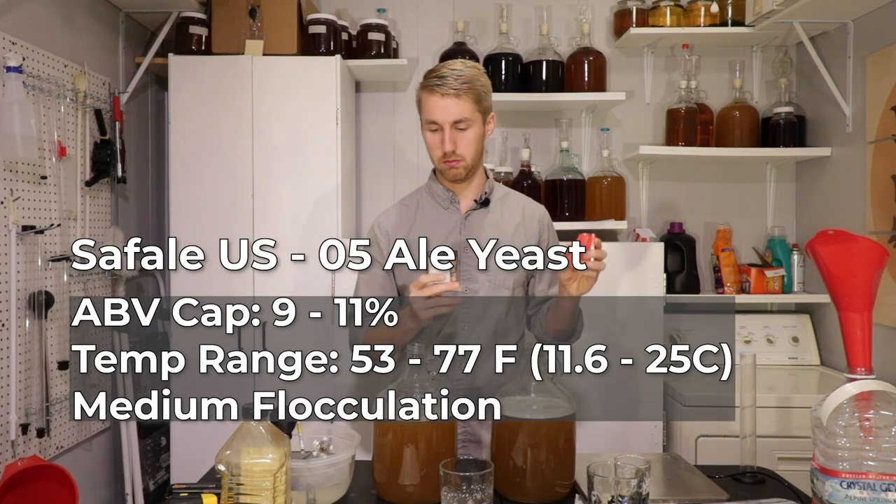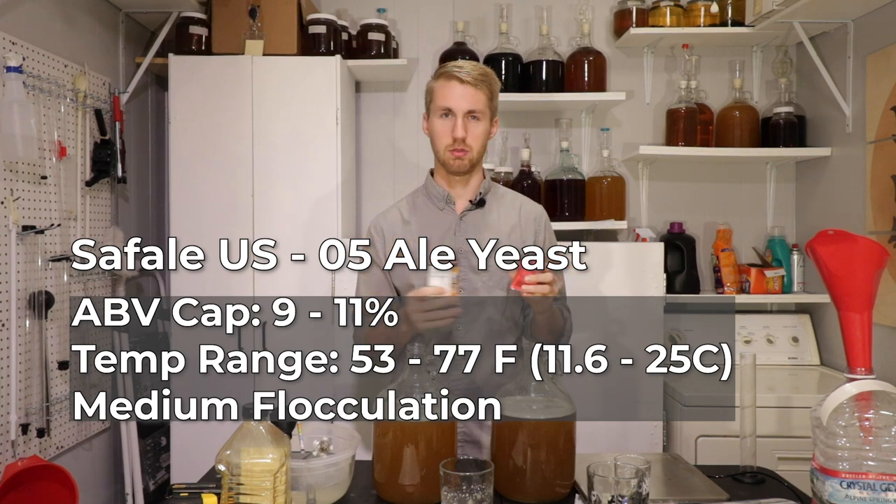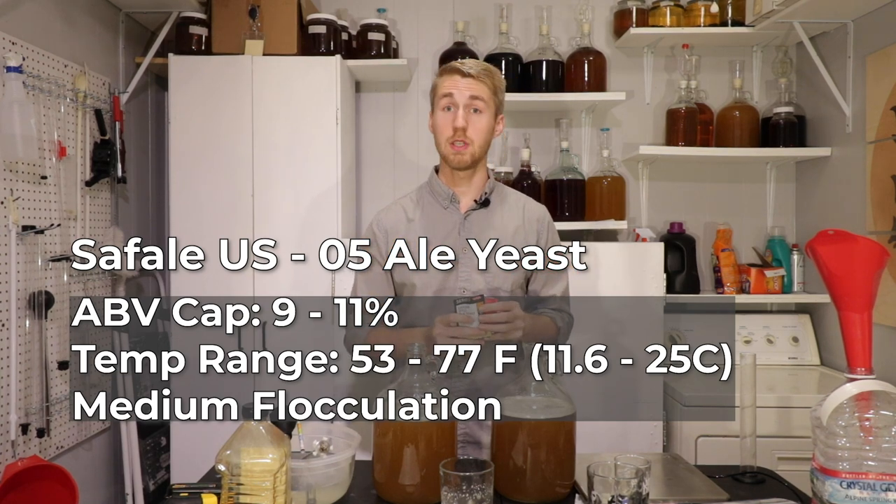The US-05 is a medium flocculater. Both of these will be really interesting to compare.